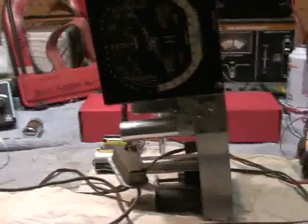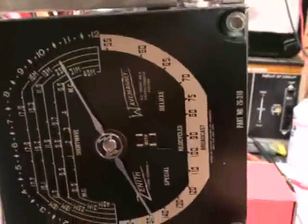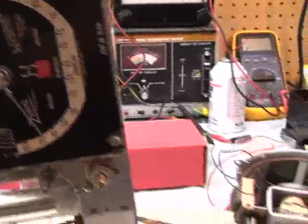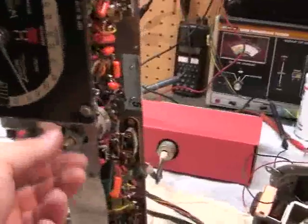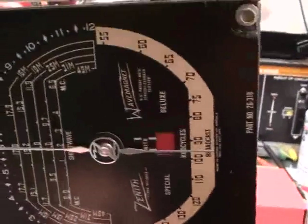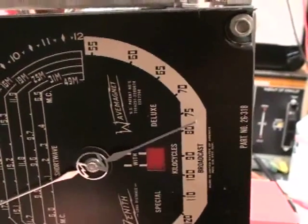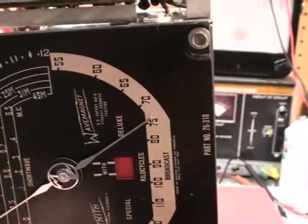It's all done, everything works good, so we can turn this thing on. With the 1-volt tubes you have instantaneous warm-up — this thing's solid state. There's the Wave Magnet. Nice sharp tuning — that's what you want.